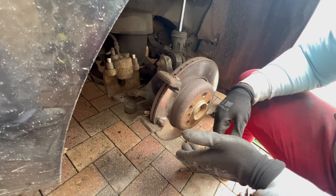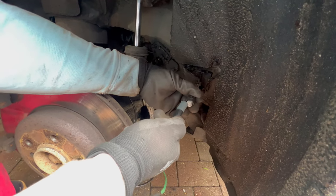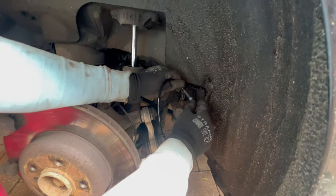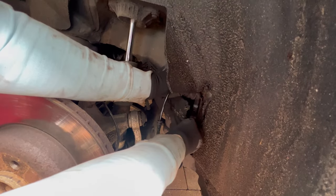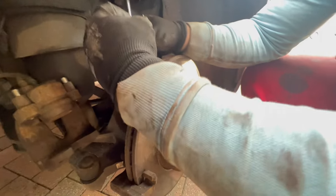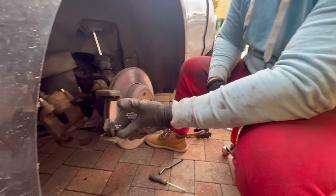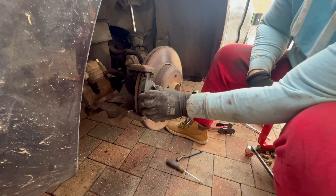Now put the new brake pads back in — after that step we are halfway through the job. Don't forget to fit the new brake pad wear sensor, connect the plug, and route it back where it was before. Close the little plastic box. Place the outer brake pad into the caliper holding bracket; the inner one you push into the brake caliper.